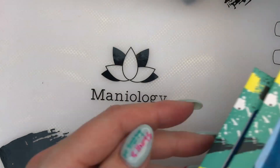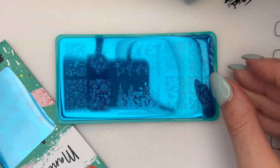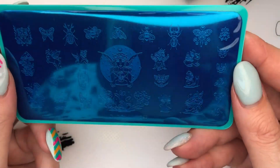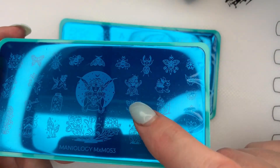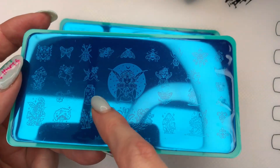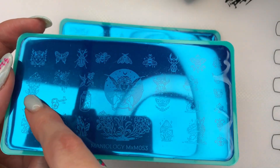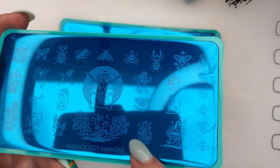Let's have a look at the plates — forearm plates. Oh, the fairy ones! Now I remember. MXM053 and 054. The glare is bad, I apologize. So we've got some different beetles, a beautiful fairy in the middle, fairies in a glass jar, butterflies in a glass jar, different fairy images. Is that a bunny? Interesting. Mushrooms, a little fox in the corner, and more mushrooms.